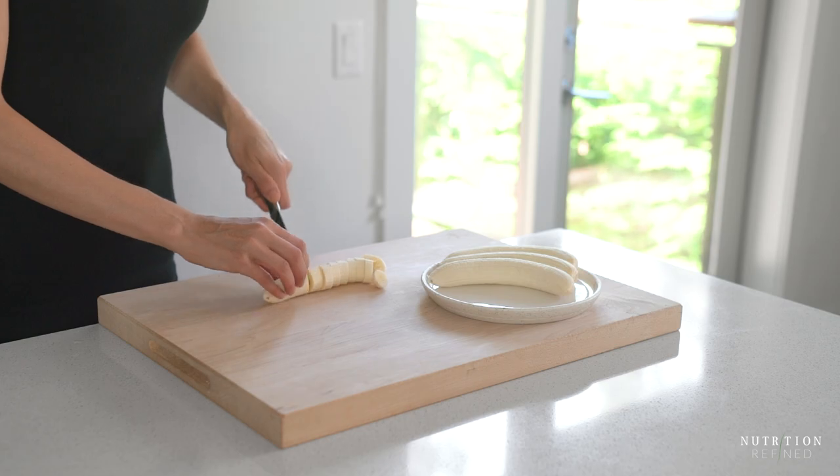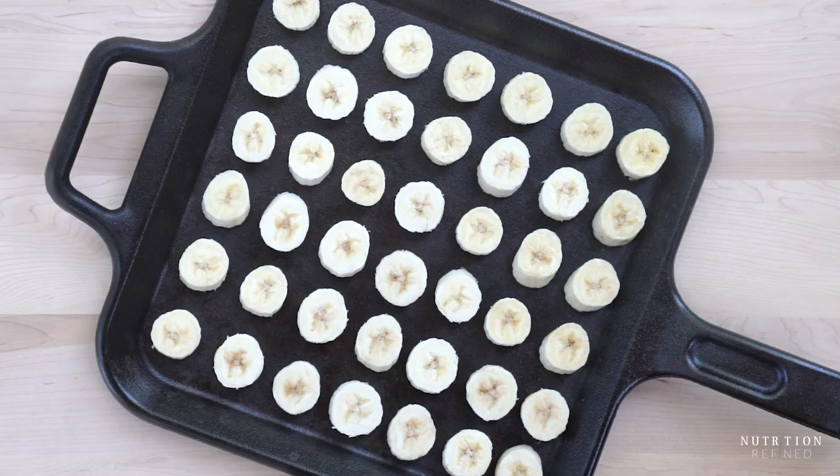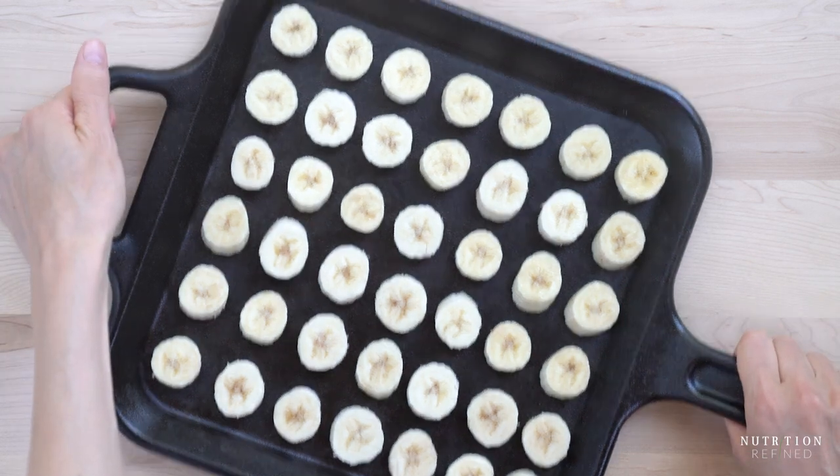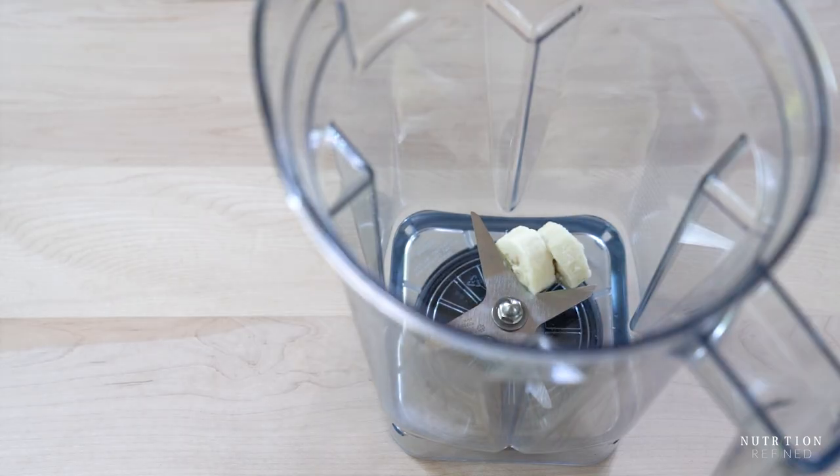So let's prepare the bananas first. You can either freeze peeled whole bananas and then cut them into slices right before blending, or you can cut the bananas first and then freeze them. A Vitamix blender can easily handle whole frozen bananas, but it's easier on the blender when you cut them ahead of time.